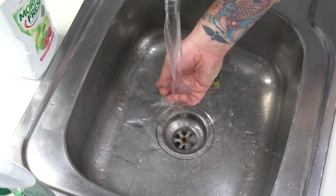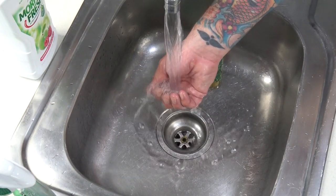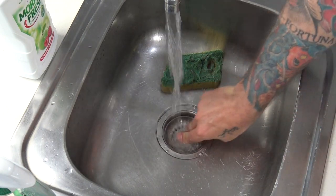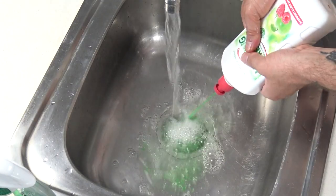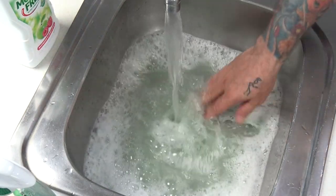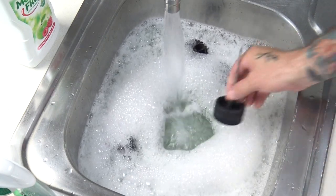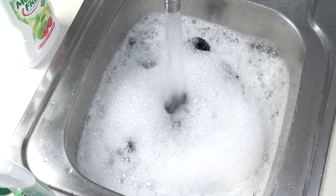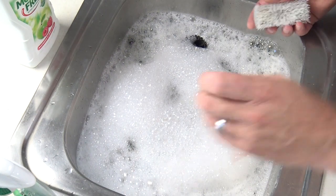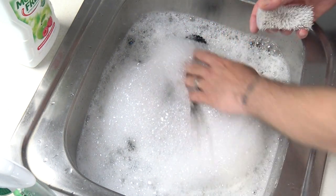Now we fill the sink with some hot soapy water and get scrubbing. Always use warm water. I did the dishes just before so the water's fairly warm already. A generous amount of dishwashing liquid — this is standard for cleaning any plastic toys. We'll start by dropping all the wheels in; they need a good scrub. I've got a toothbrush for getting into the smaller nooks and crannies, and a much harder nail brush for the really dirty wheels.